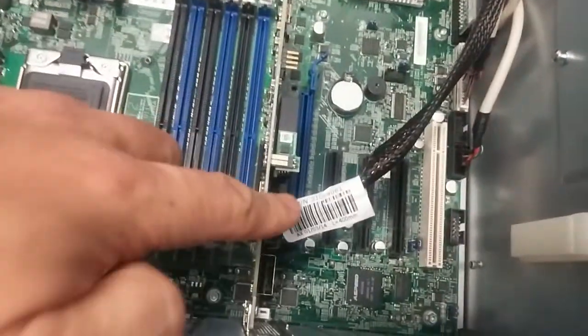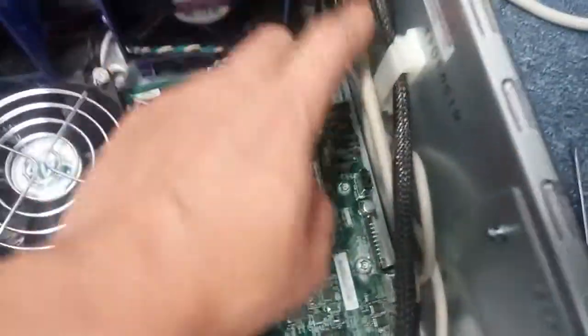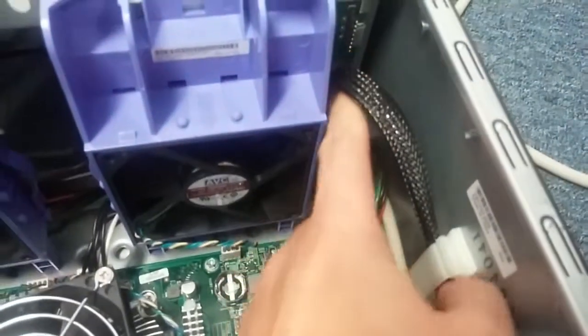Okay, got the SATA cable plugged in here, from here, plug into the RAID card.